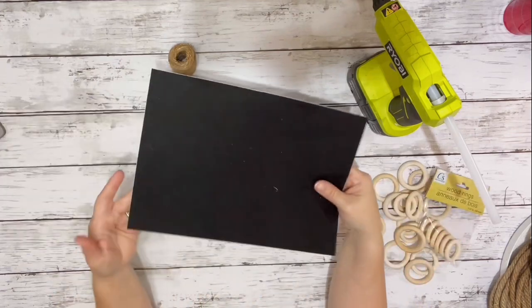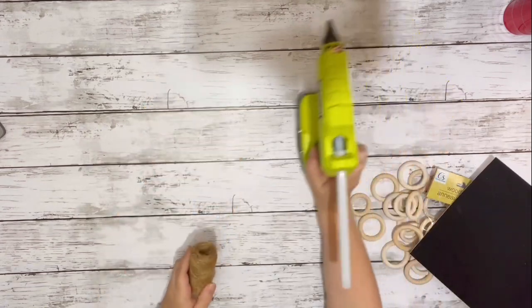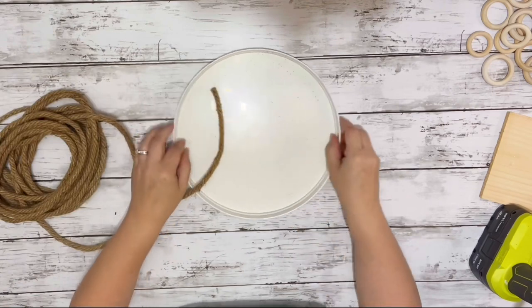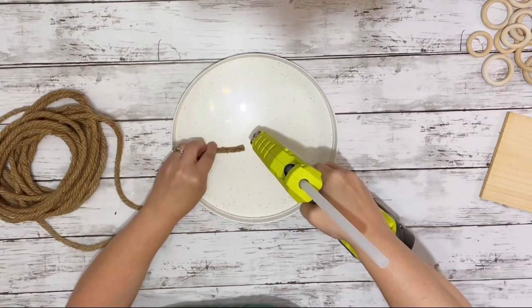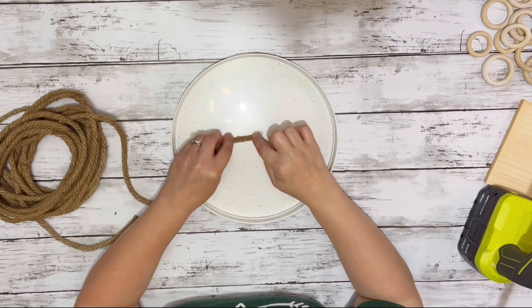I also used these wood rings from Dollar Tree — I needed four of those — plus a piece of self-adhesive felt (I don't remember where I got that from), some twine, and hot glue.